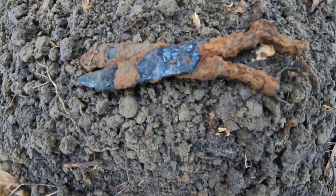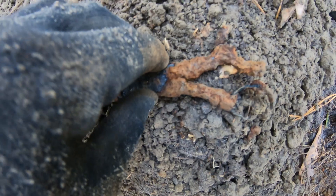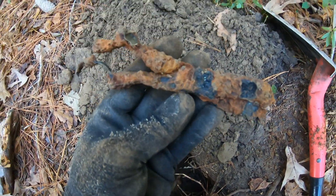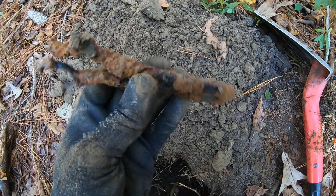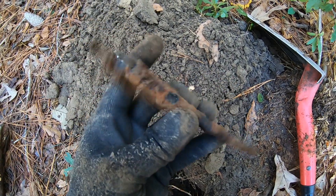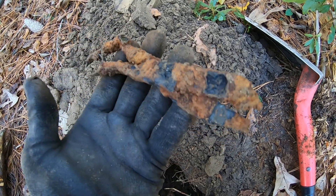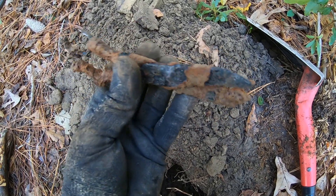Alright guys, you see what these are? That joker was deep. Can you tell me what I have here? I know what I have — it's a pair of scissors. Look at that, that's pretty cool.